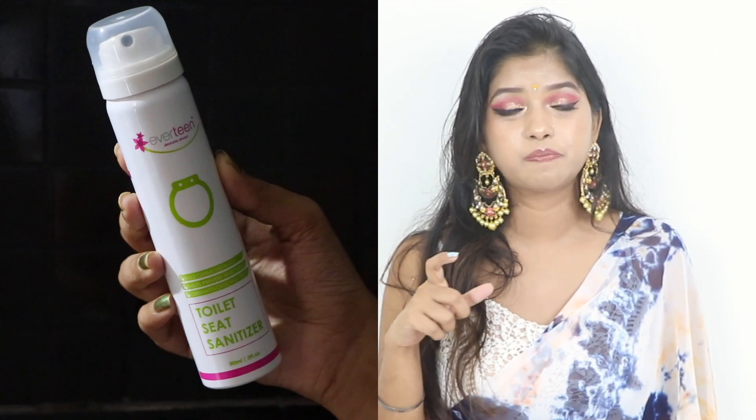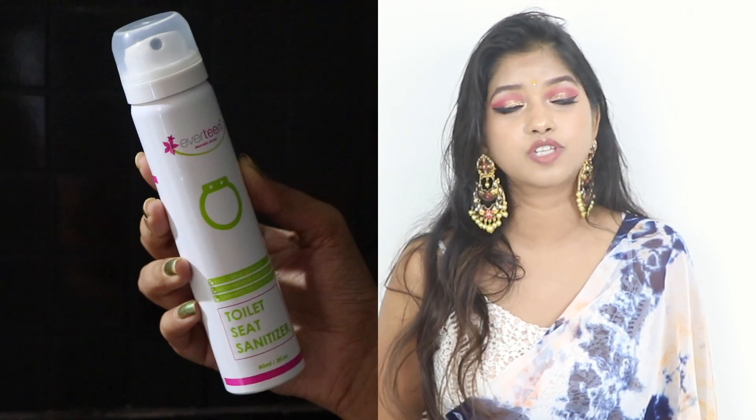Now, a familiar hygiene tip. What you are seeing in the picture is a toilet seat sanitizer. Whenever you use a public toilet, you know it can be very unhygienic. In that case, you can spray this sanitizer on the toilet seat and sanitize it in 5 seconds, then use it. I have already made a detailed video about this — I will give you the link in the description box, so go and check it out.